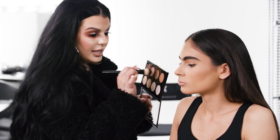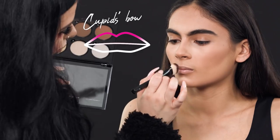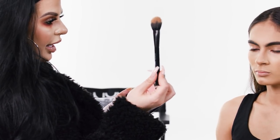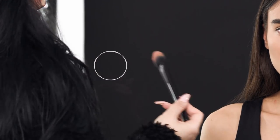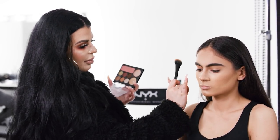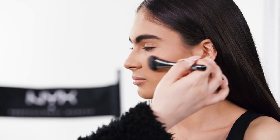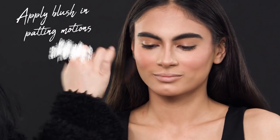If you have a cupid's bow that's not very accentuated, you can accentuate it as well by taking a little bit of it and going in the center. Now I'm taking the same brush we used to add the deeper tones and dipping into the blush just to give her cheeks a pop of color to bring her face back to life. With the blush, I like to apply it starting at the apples of the cheeks — where the round part is — and then sweep it towards the temple to make sure everything blends seamlessly. I like to apply the blush in patting motions because it blends as you go.